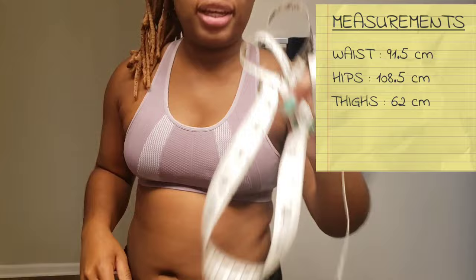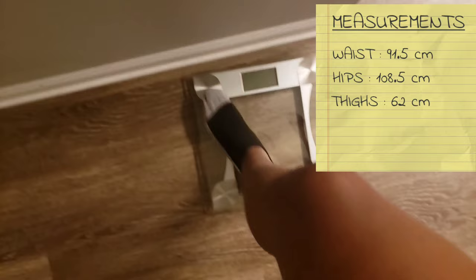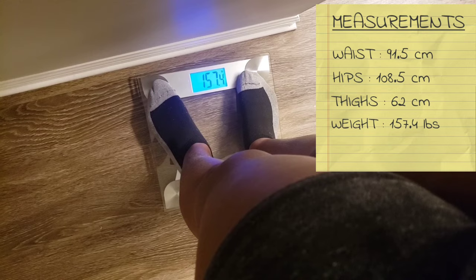And now I'm going to take you to get weighed. Here we go — what does it say? 157. Jesus Christ.